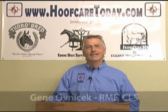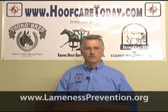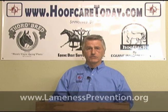Hello, I'm Gene Ovenick. I'm here today with Hoof Care Today. I'm going to add some more information about hoof balance for you. The EOPO has given us a good roadmap to help us understand where hoof balance needs to exist from front to back, and the feral horses have given us also that same roadmap in general.